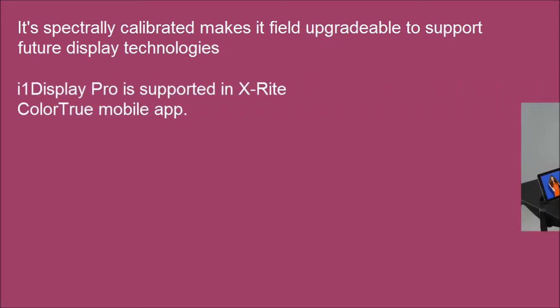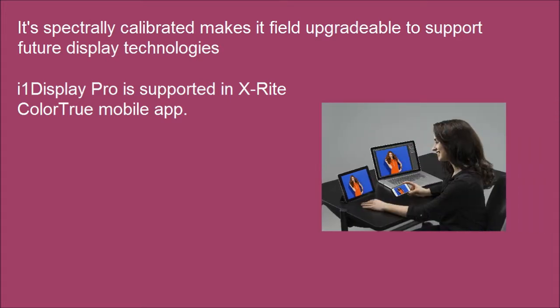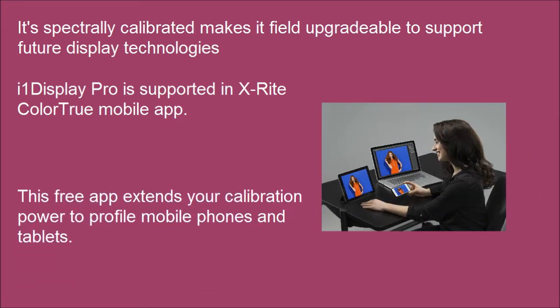i1 Display Pro is supported in the X-Rite Color mobile app. This free app extends your calibration power to profile mobile phones and tablets.